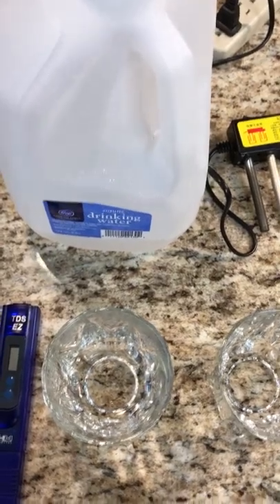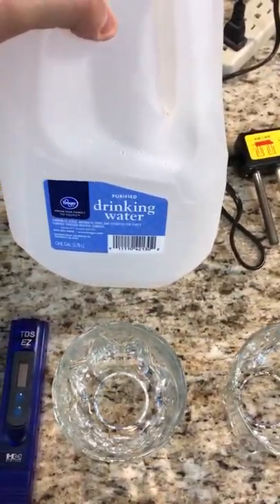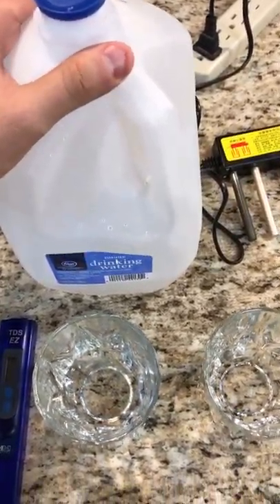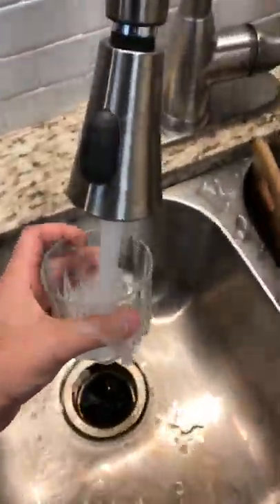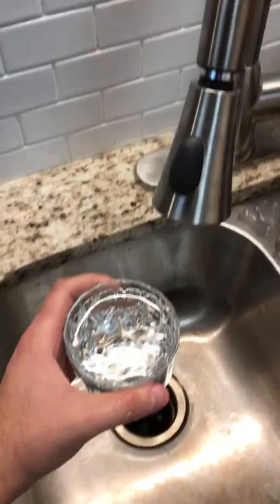First, some premise. On the left we have some drinking water that we got from Kroger a couple days ago — pure, sanitary, no contaminants — it'll be going into the left cup. On the right cup we're going to be putting tap water, and as you can see, straight from the tap.